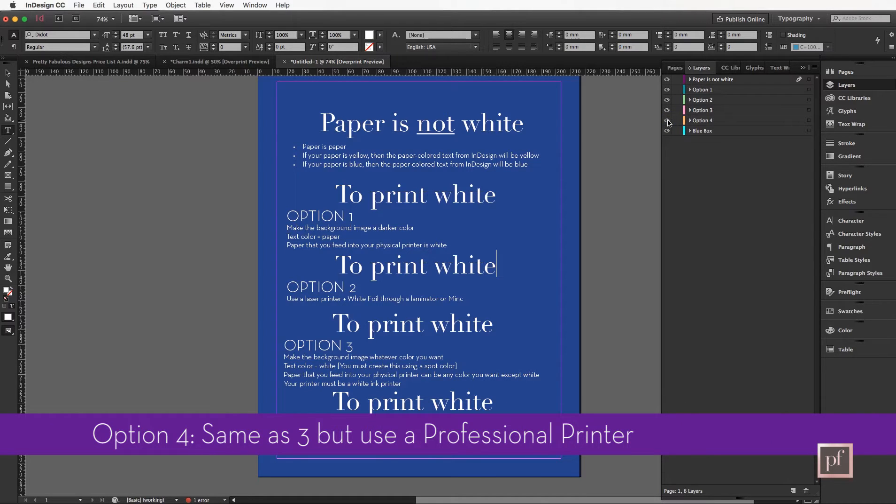So you're probably going to send it to somebody who has the ability to print white ink. Option four is to send it to a professional printer, especially if you don't have a lot of things to print. But if you are somebody who is churning out a ton of white ink stationery or prints, then you should definitely invest in a white ink printer.